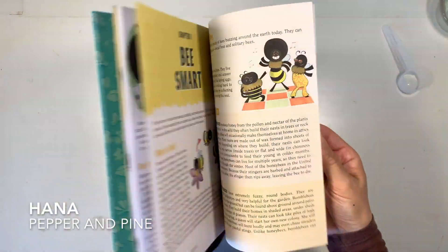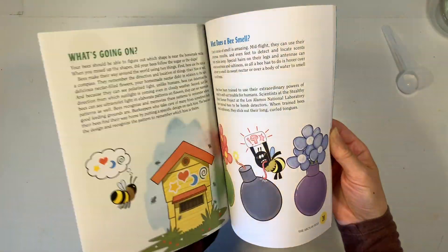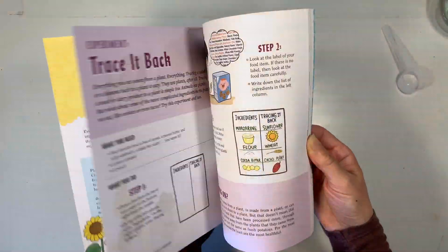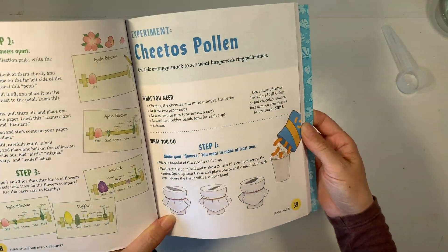Hi everybody, my name is Hannah and this is Pepper and Pine. I have a project to share with you today using this book called Turn This Book Into a Beehive by Lynn Burnell, and it is absolutely awesome. We really love it.